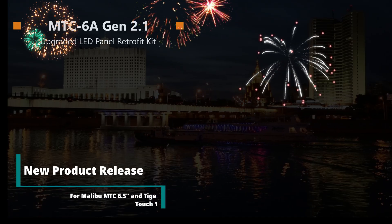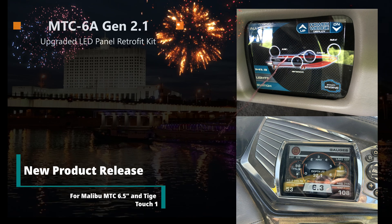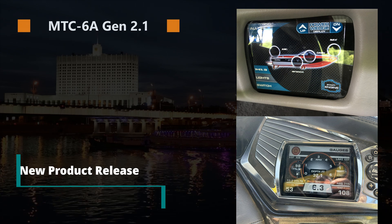Hello everyone, Charles here with mtcscreens.com. Today I've got for you the new generation of the MTC 6A. This is an LED panel retrofit kit for your existing Malibu six and a half inch and Tigatouch 1 systems.